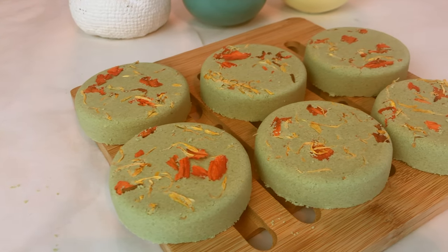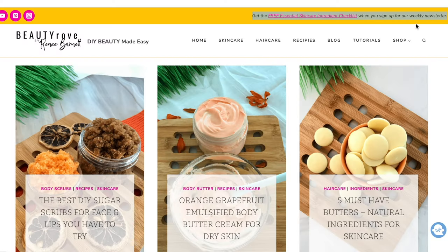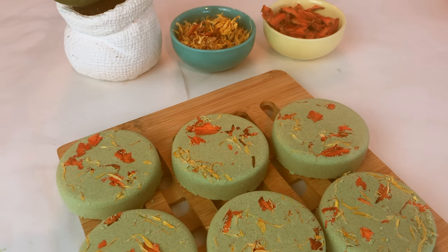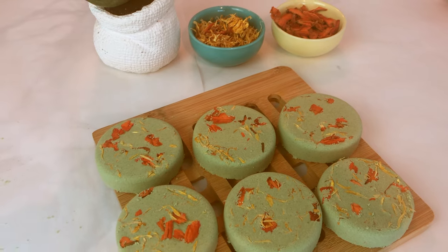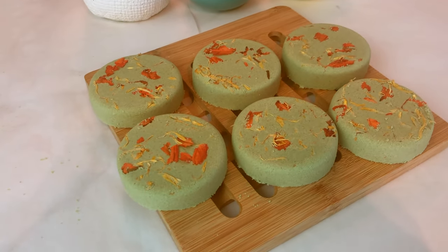If you like this video, I have other videos similar to this with free recipes over on my website at beautyrove.com — I will drop a link in the description box below. Products and ingredients that I use to make these shower steamers can also be found in the description box below. I will see you in the next video. Bye, guys!